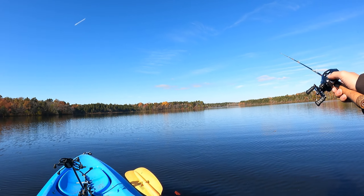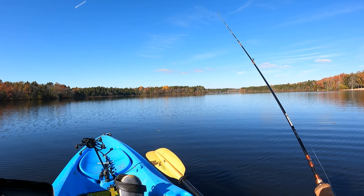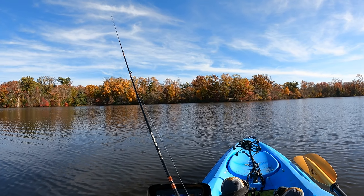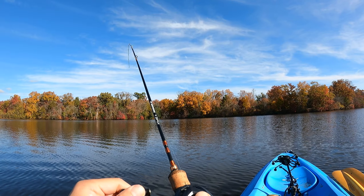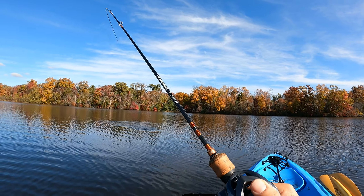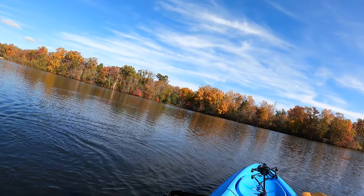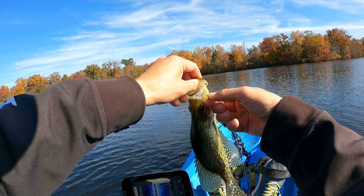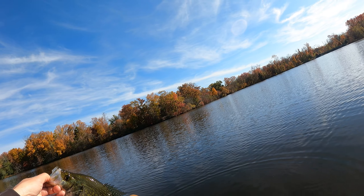I'll circle around — I haven't seen them yet. Oh, I think they might be on the left. Whoa — just landed! That's what I'm talking about, another slab! Beauty, beauty! Oh yeah, that is what I'm talking about, the fall slabs! Let's go, let's go, let's go — right into the basket, number two!